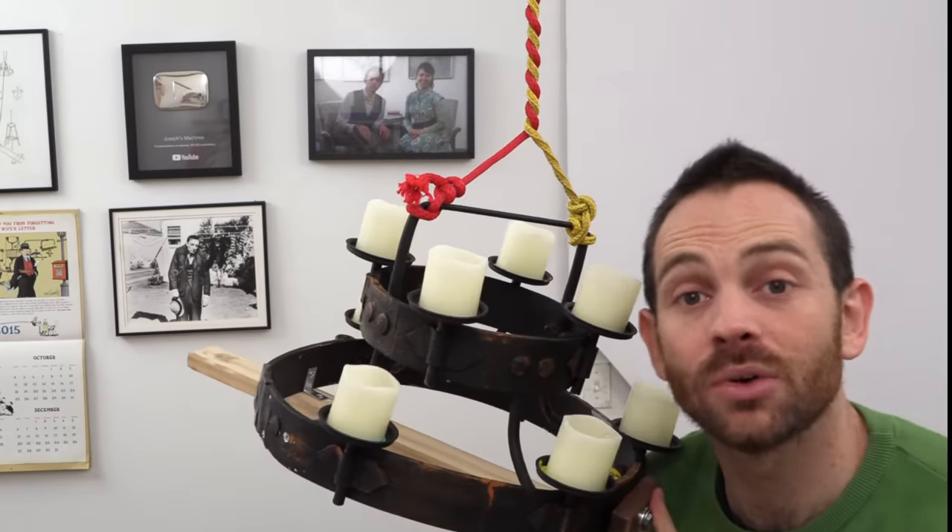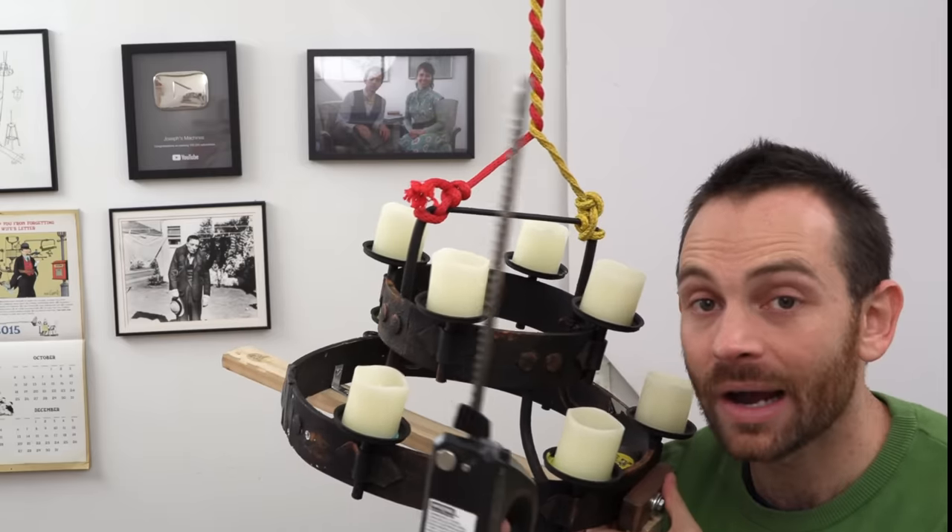A word of warning: please don't try this at home. Electric knives are actually very sharp and you could hurt yourself.